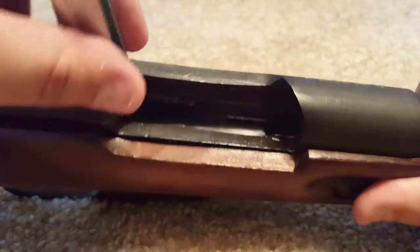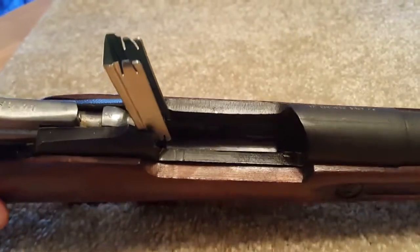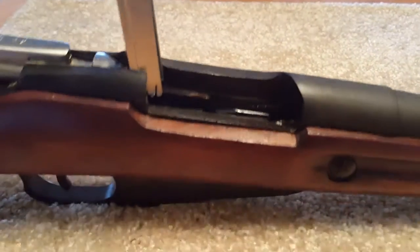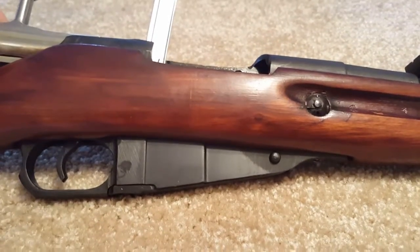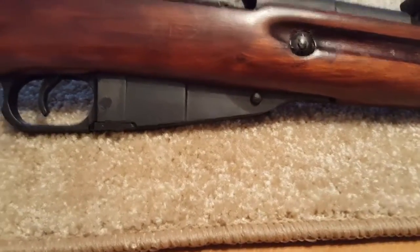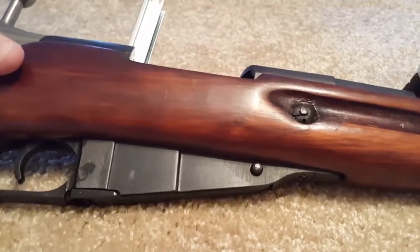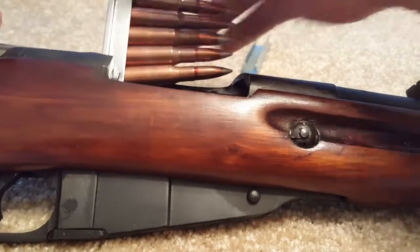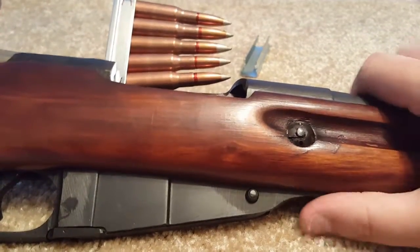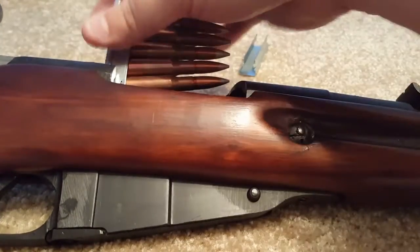You put the clip into the groove, and basically what it would do is just hold the ammunition where you could then push it down into the magazine, which is at the bottom. That is a magazine, but it's an integral magazine, which means it can't be removed from the gun — you can't change out magazines. Every time you use it, it has to be reloaded. That's kind of the way it would look: you put this over here in place, push the five rounds down, and then you take the clip out.